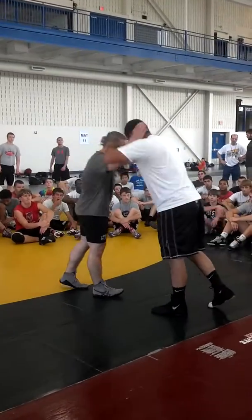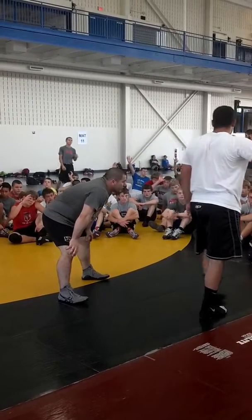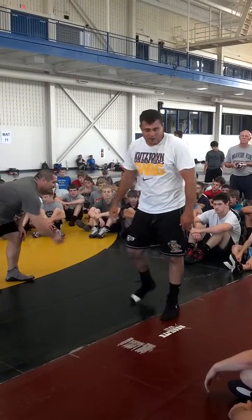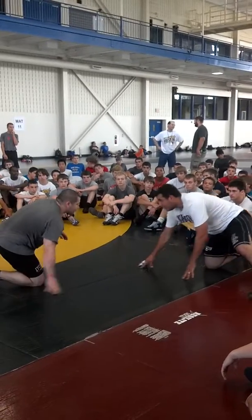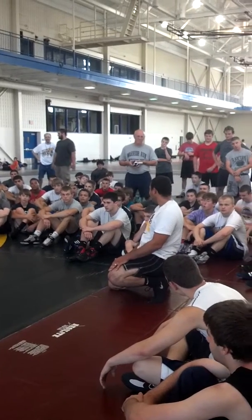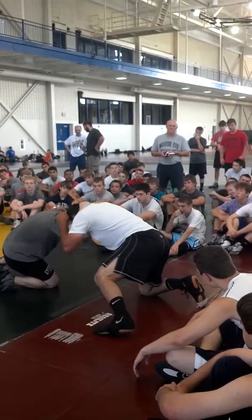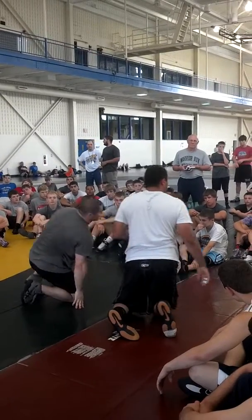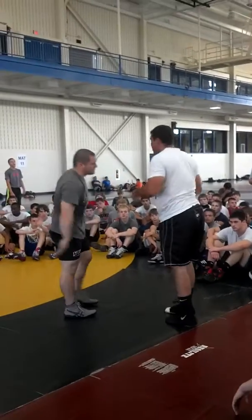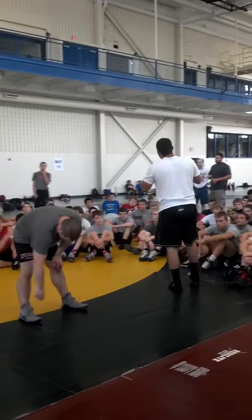How many of you end up in this position at least once a match? And if you lightweights go ahead and tell me, 'Oh, I wrestle like this, I don't end up in that position in the collar tie' — because eventually when you're wrestling like this, you guys do this. Is this not a collar tie? Do you lightweights not end up like this and then eventually make your way up? You may break away right away, but you're there. Everybody ends up once a match in your collar tie.